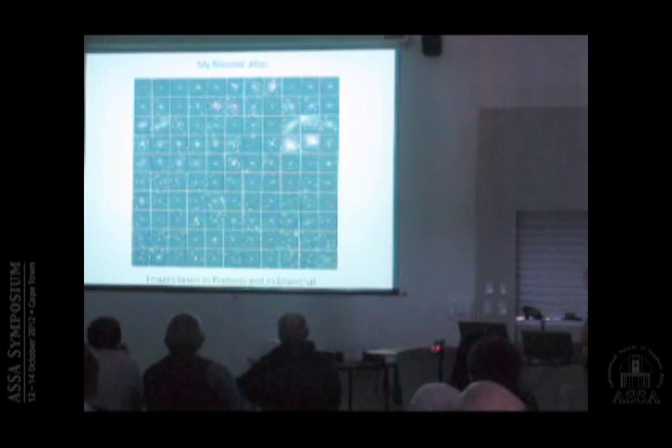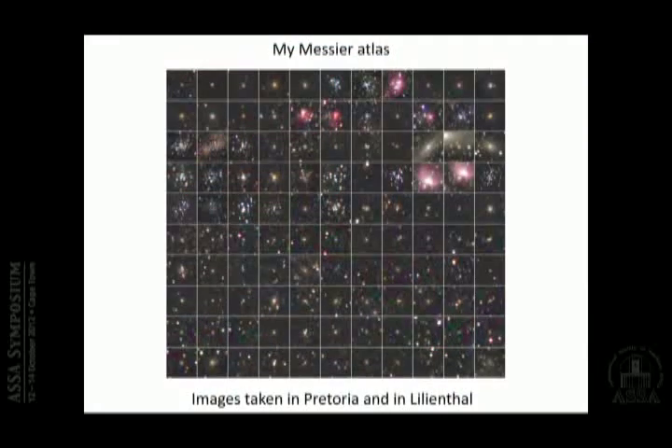Of course you can try for all the Messier objects. Objects far north I took at my parents' place; the others I took in Pretoria. So far I've been able to get all 110 Messier objects — from M1 to M11, M12 to M22, and so on. It is possible, as you can see.